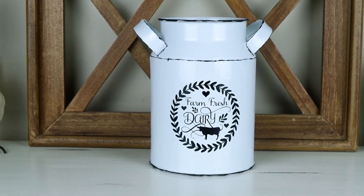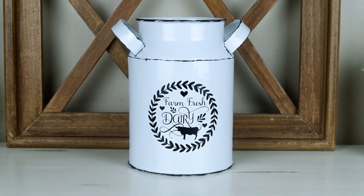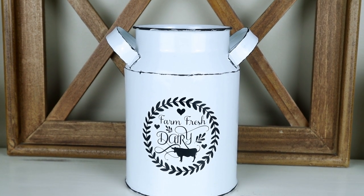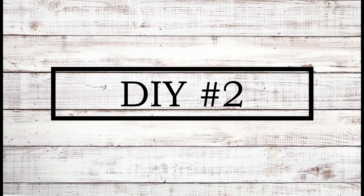This is the project all finished. I think it turned out super cute. I cannot believe I only paid $2.99 for this — I was really able to transform it into a high-end piece, and for something similar to this I would have paid way more in a retail store. Now moving right into DIY number two.